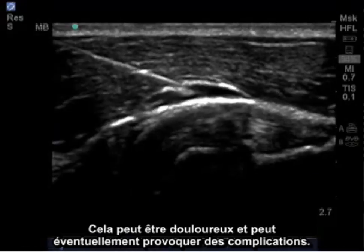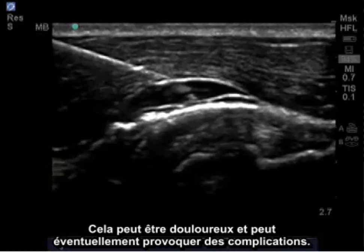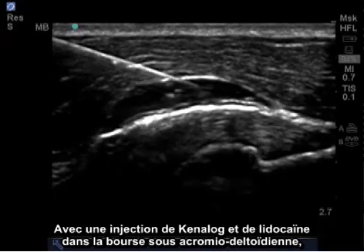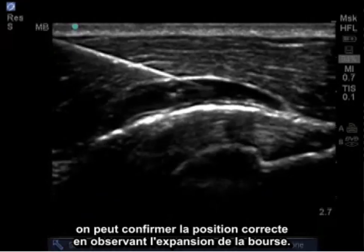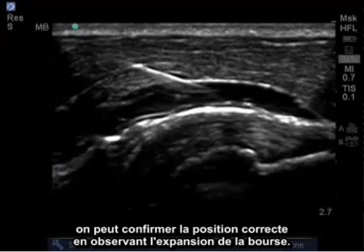It's important not to continue needle penetration as this may penetrate the supraspinatus tendon and may cause pain as well as eventual further injury to the patient. With injection of Kenalog and Lidocaine into the subacromial subdeltoid bursa, we confirm proper location by seeing expansion of the bursa.